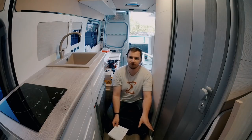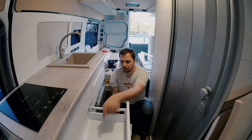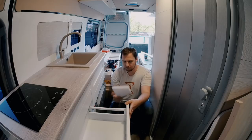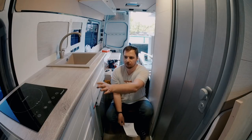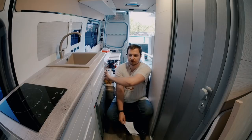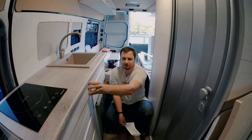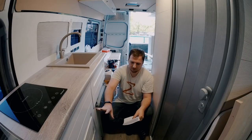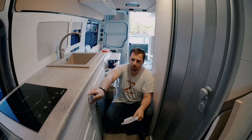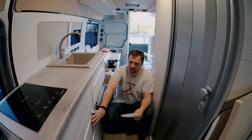Let's talk about price super quick. I have two cabinets — each was about $25. Each drawer mechanism, without the front panel, was about $30. I have four of them. The front panels range in price: the small one is about $5, the middle one about $10, and the big one about $15.